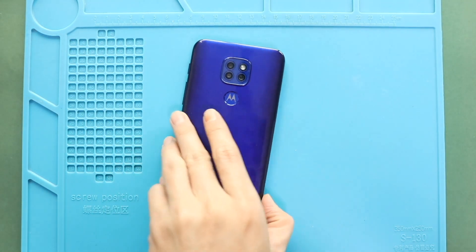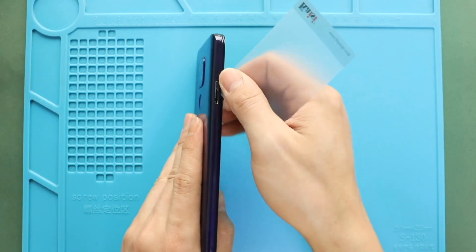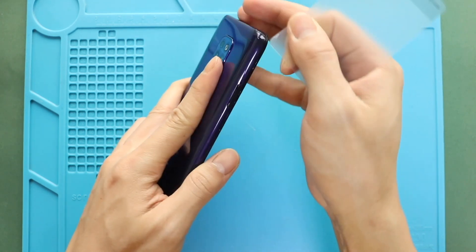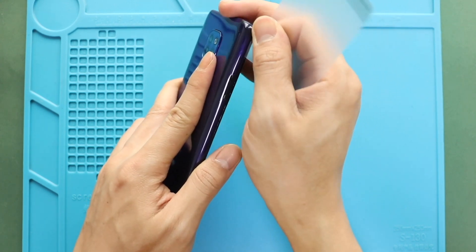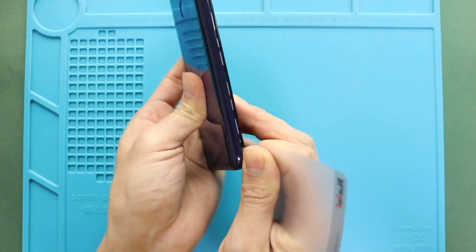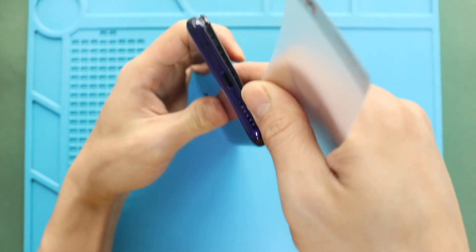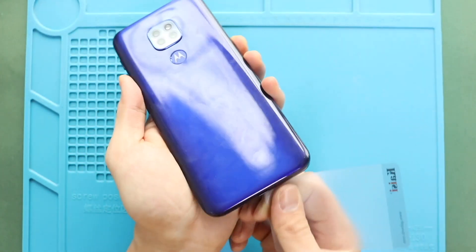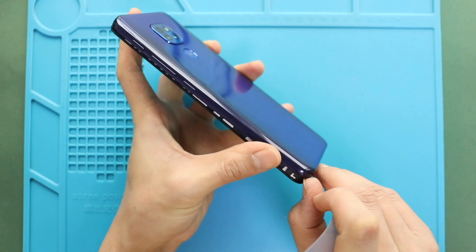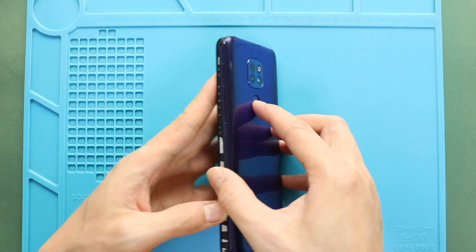Next, to remove the back cover, create a gap in the SIM slot or charger port using a picker or car pry tool. Insert the car pry tool and gently move around the phone to release the plastic clips on the frame. Then hold the touch ID button and pull out the back cover from the body.